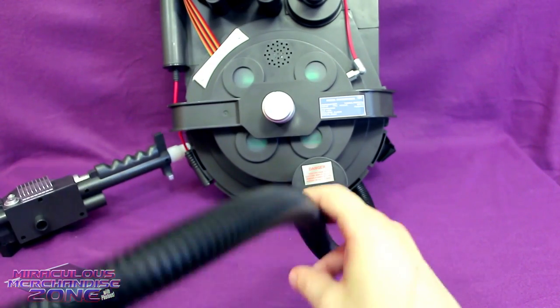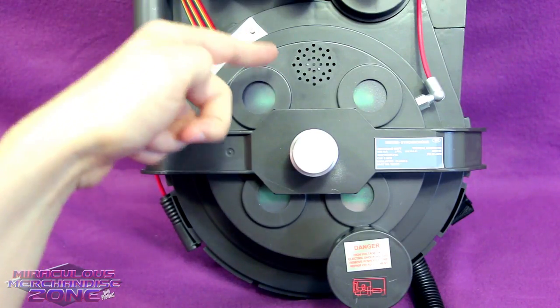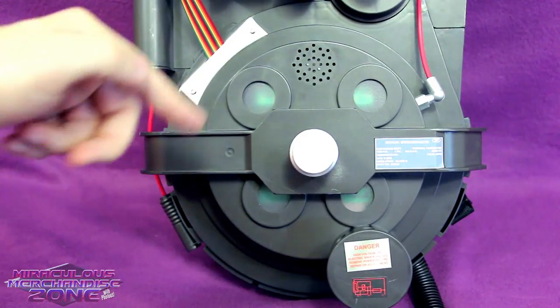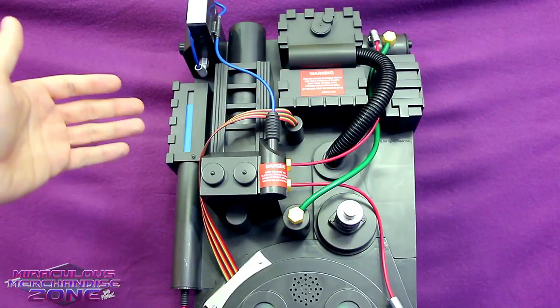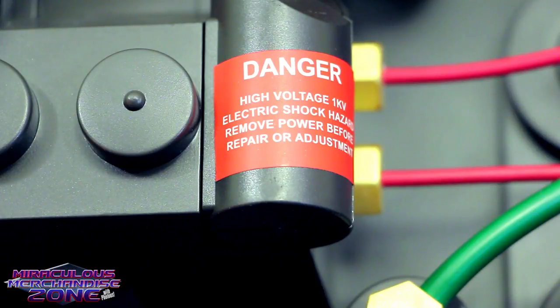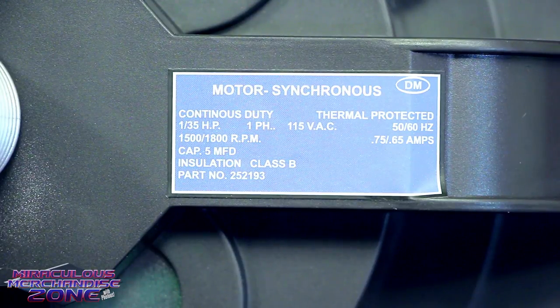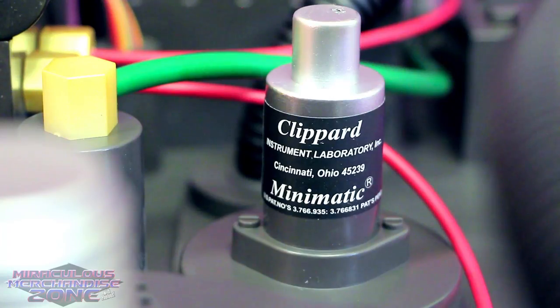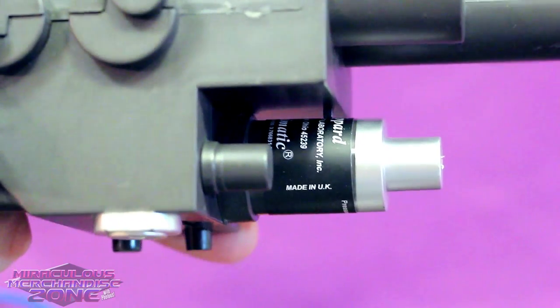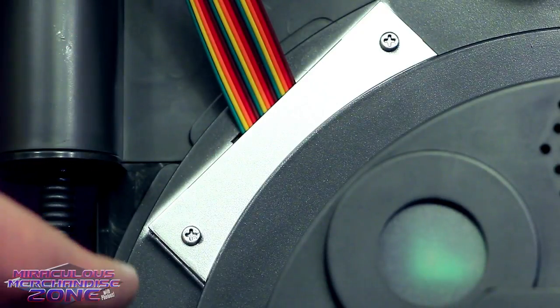The thing kind of annoying me straight out of the package is just how stiff this cord is. One other nitpick I'd have is the placement of the speaker being so blatant right where the red lights would be going — I feel like there probably could have been another spot on the pack to make it stand out a little less. There isn't a lot of painting going on with this Proton Pack, but we've got a lot of decals to fill out things like the danger and warning labels — which is good because now I know to use only hydraulic pumps that have O-ring type and to grease the retention splines. And now I know what motivates the Proton Pack!